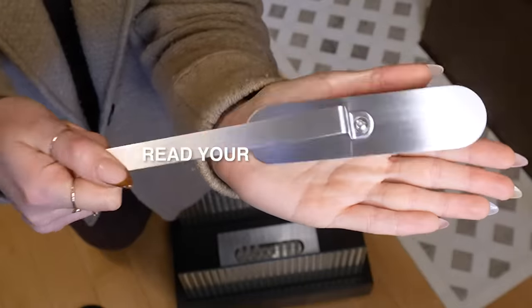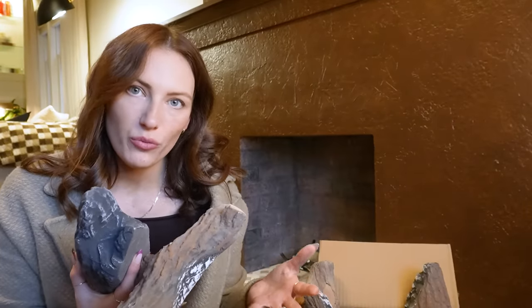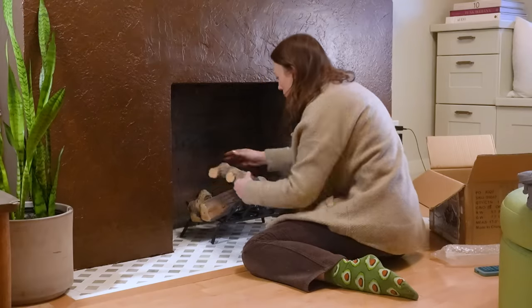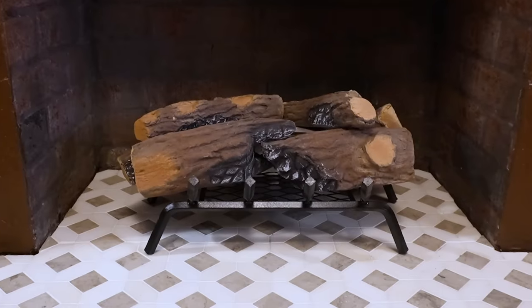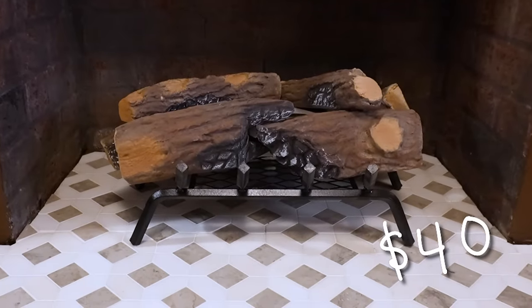It's really important you read the instructions for this. Next, we need to make this look a little bit more realistic, so I got these ceramic fireplace logs secondhand on marketplace. These are just decorative — they're ceramic and safe to use in indoor and outdoor fire pits like this.